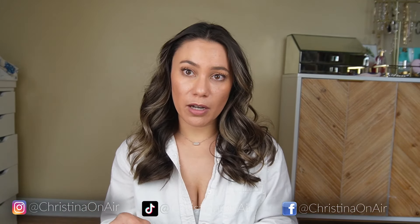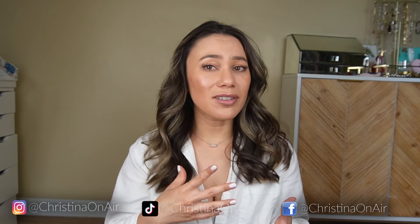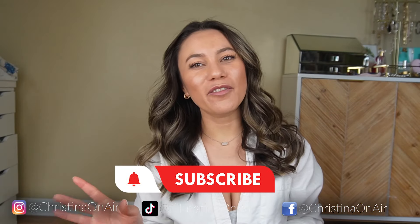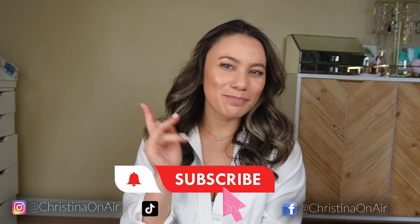Using the Beachwaver B1.25 — it's not tapered, but you can get something similar, and it is a time saver. I'll also link a tapered one from my Amazon storefront. I think it gives you more of a tousled, effortless look. Alright guys, that is it for this video. I hope you enjoyed it and found it helpful. If you have any video requests, feel free to leave them down in the comments, and I will see you all in the next one. Bye!